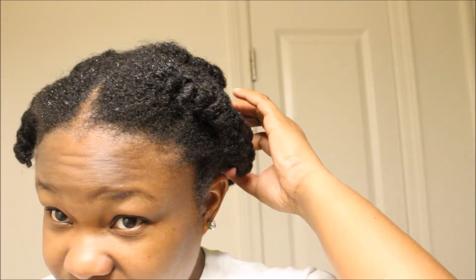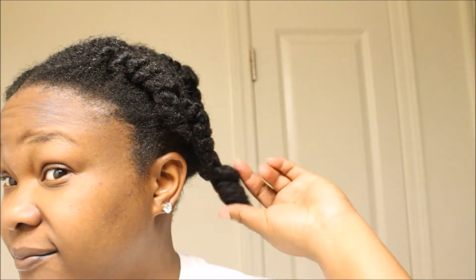Hi everyone, welcome back to my channel. My name is Mishka. In today's video I'll be showing you guys how I use my avocado and shea butter deep conditioning treatment.